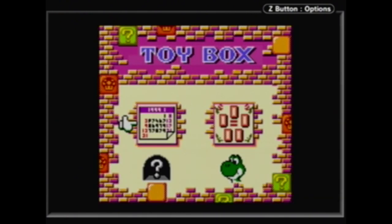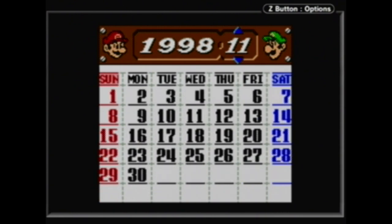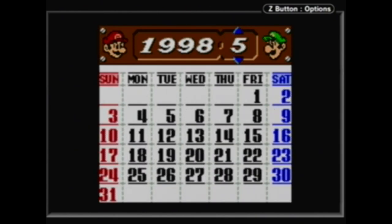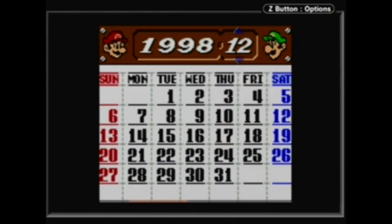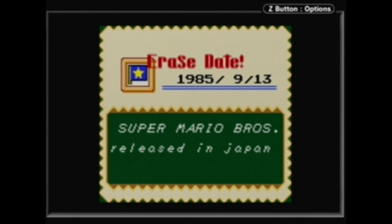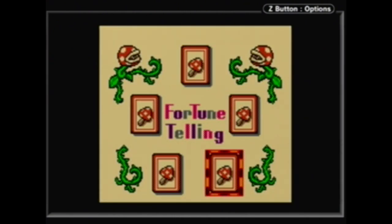The last thing we have to look at is the toy box. This is where we find a whole bunch of interesting features, like a calendar feature — it's May 1999 everybody. So far in the past — I just love it. You can pick a day and there are some already pre-loaded dates in there. For example, July 15th 1983: 'It's a peaceful day — Super Mario Bros. release in Japan.' There's even like a tarot card fortune telling feature.